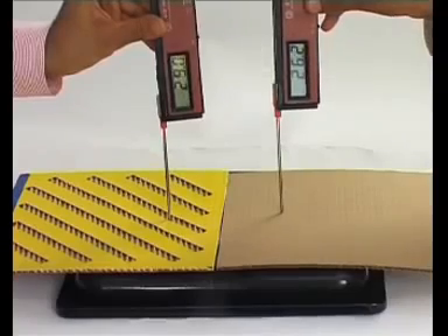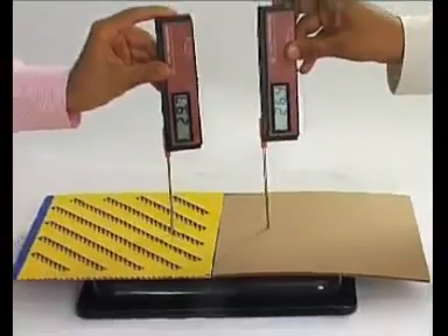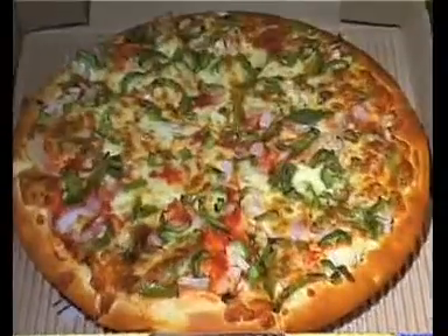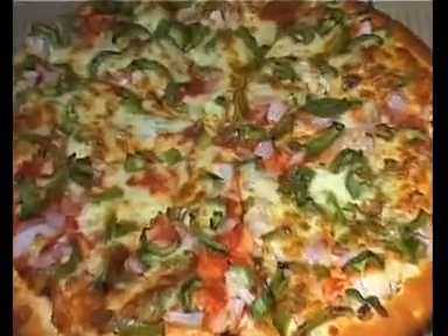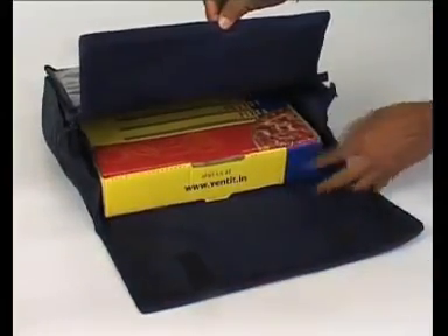The rise in temperature is faster through the Vented cutout as compared to the regular one. This proves that due to better heat transfer, a pizza in a Vented box will remain hotter when placed in a heated delivery bag.